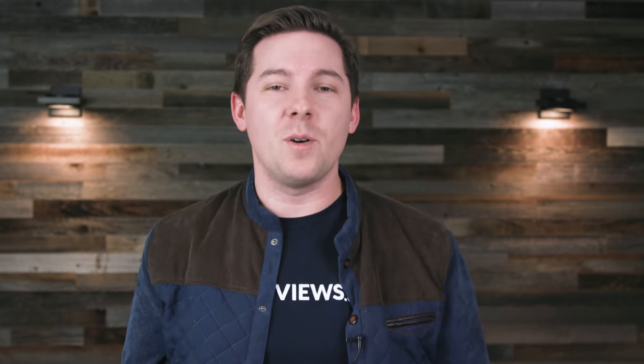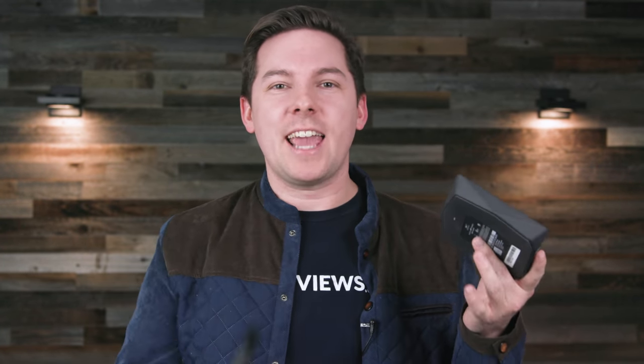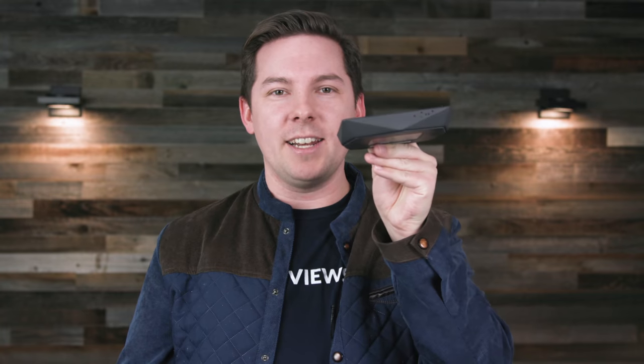I figured out what was going on right before the customer service agent answered the phone — the box was directional. I can't figure out why, since I don't see an infrared receiver anywhere on the box. But sure enough, all I had to do was rotate it 90 degrees so the remote was pointing right at the front of the box, and it worked like a charm.